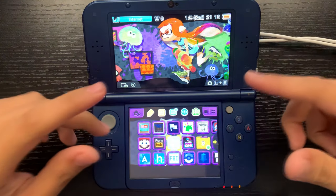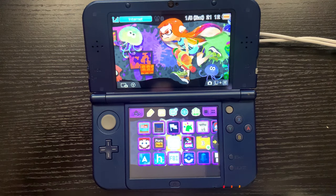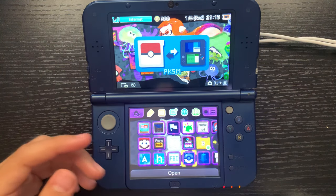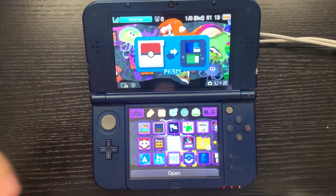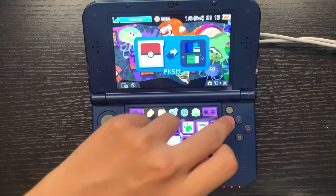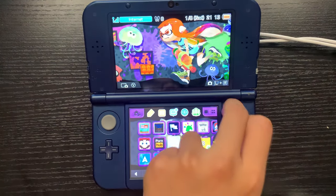Welcome everybody back to a new video. Today we're going to be checking out one of the cheapest mods you can do to your 3DS. You guys know about software mods, which is pretty much just adding custom firmware to your 3DS — of course that's free. But today we're going to be doing a hardware mod; we're going to be modifying this little nub right here.